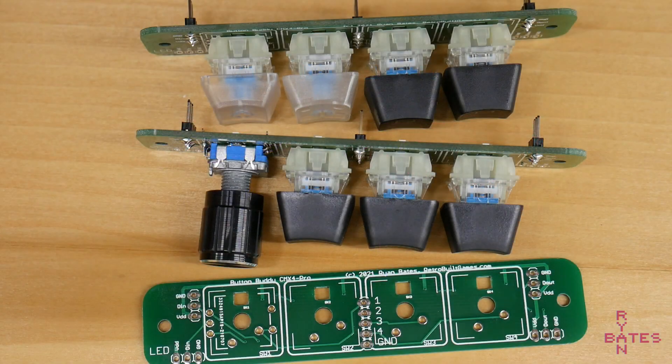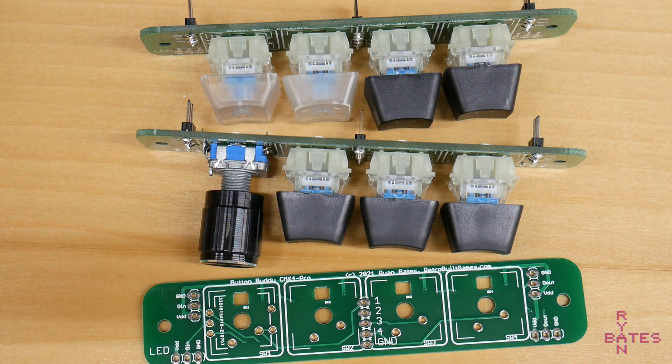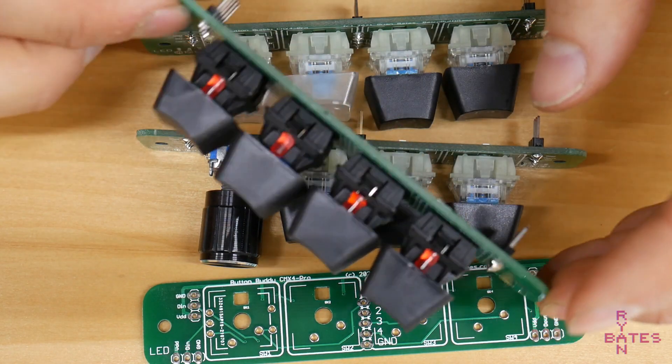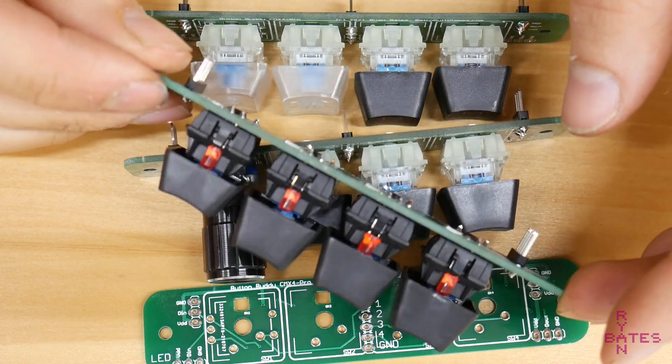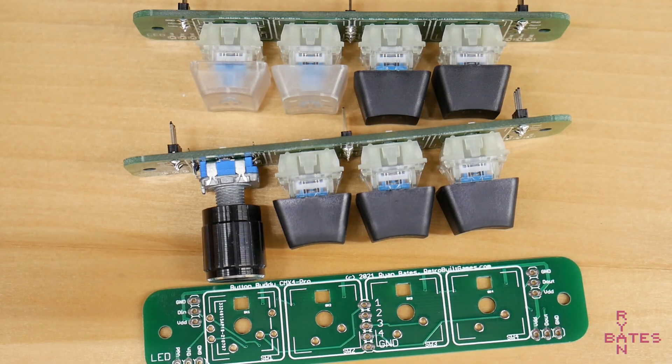This is what I'm calling the pro version of something I made previously. The older version used just basic key switches — the non-RGB type — and 3mm LEDs for windowed key caps only.